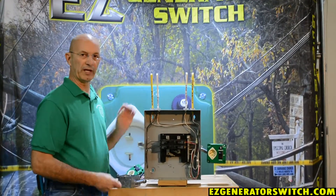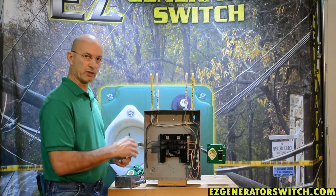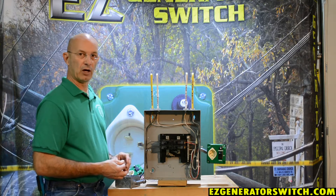You certainly want to make sure that you are familiar with working in a panel, that your main is off, and that you still understand that the terminals at the top of your circuit breaker panel are still live.